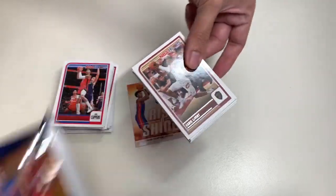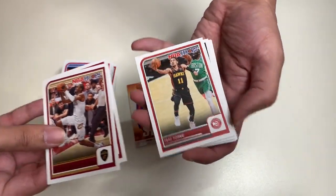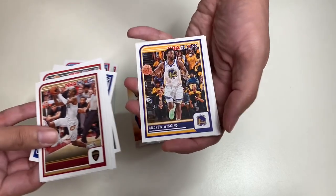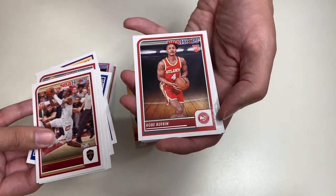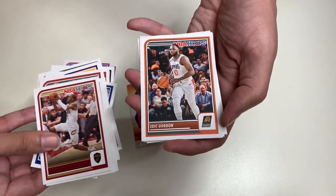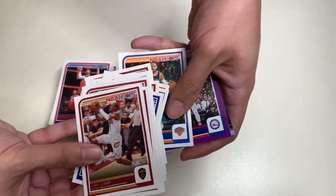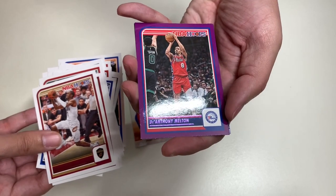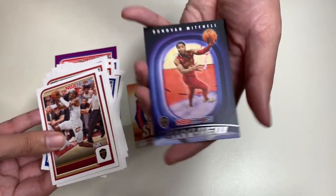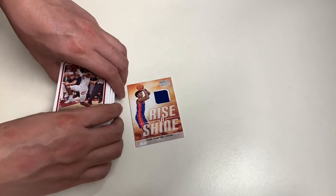Our last pack for this year's product. Here we have Caris LeVert, Kevin Love, Trae Young, Dyson Daniels, Ricard Holmes, Noel Clownley, Andrew Wiggins, Kobe Bufkin rookie card, Tyus Jones, Michael Porter Jr., Eric Gordon, Coby White, Jalen Brunson, a purple insert of Dionne Finney-Smith, and our last card is a Donovan Mitchell Sky View — ending it for this year's NBA Hoops product.